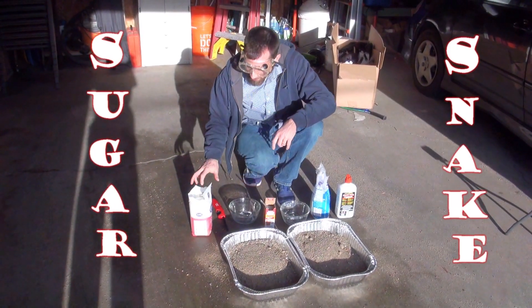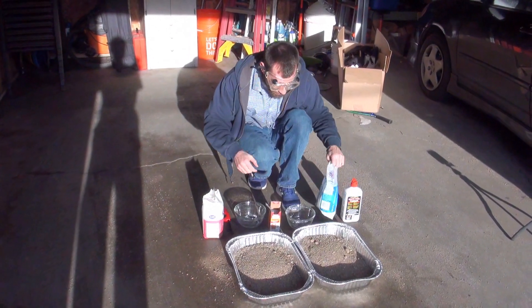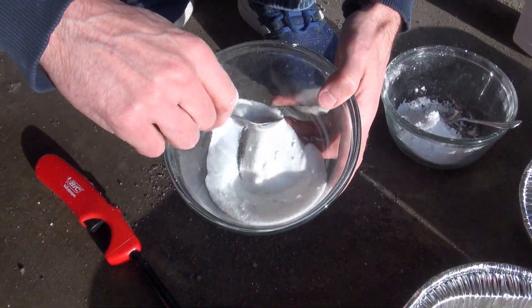For this experiment we're going to make a sugar snake. We're going to try one with granular sugar, one with powdered sugar, and we're going to mix four tablespoons of the sugar with one tablespoon of the baking soda.